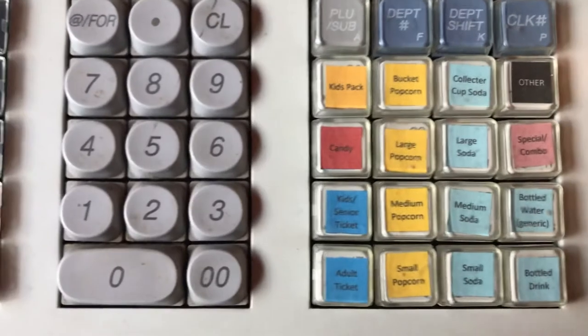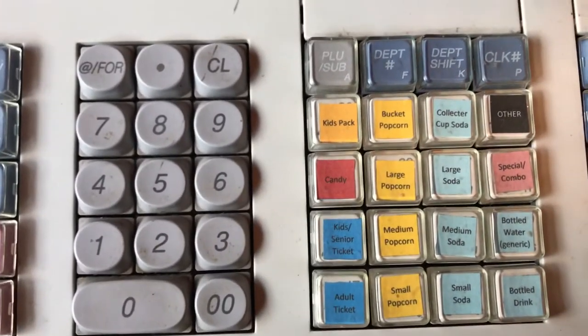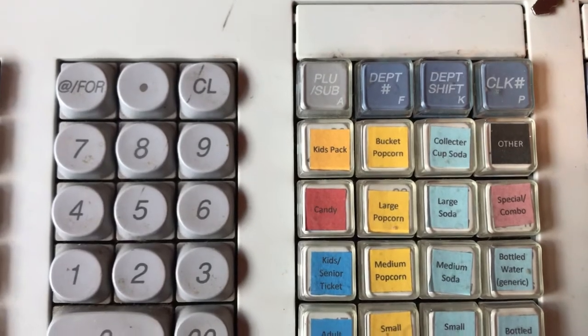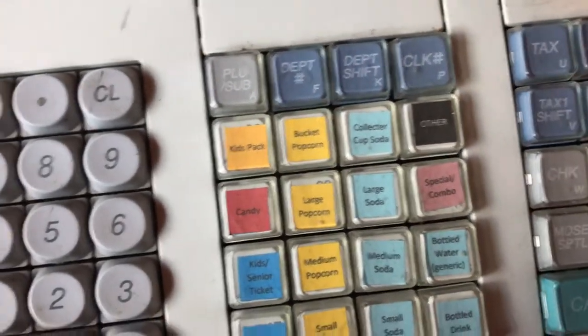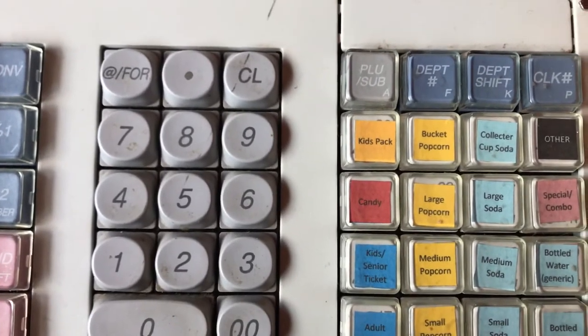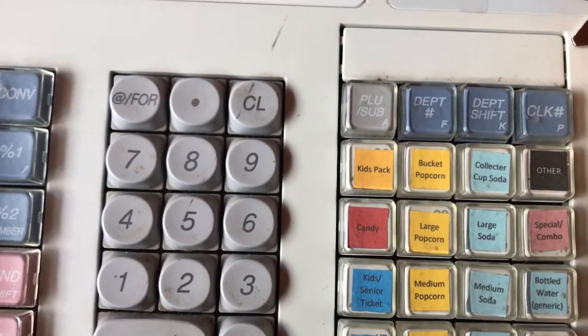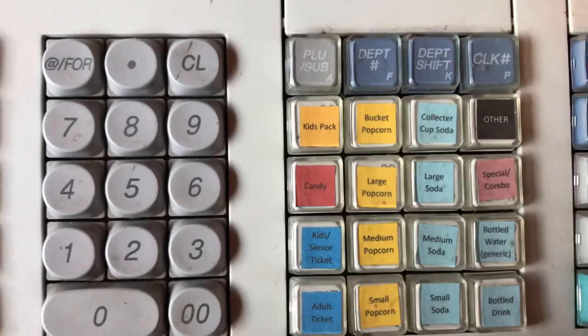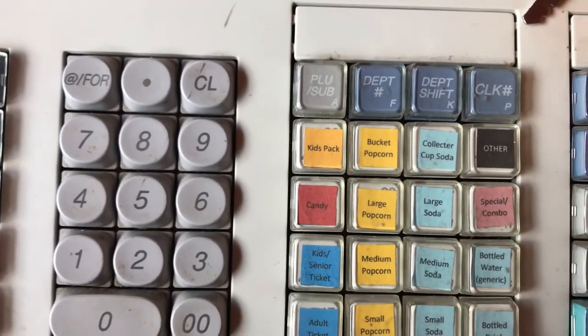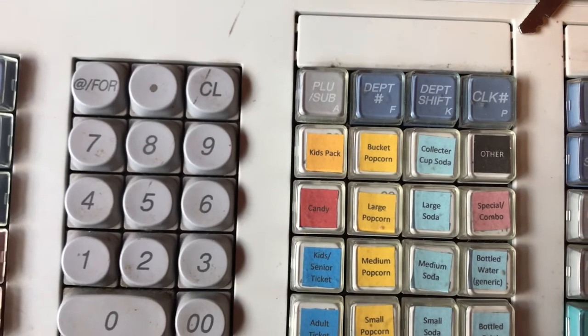The only thing that's not pre-programmed on here is the nachos and the beef jerky. If they want nachos or beef jerky or anything else like a t-shirt or anything else that we happen to be selling, you can use the other button right here, which doesn't have a price pre-programmed with it.